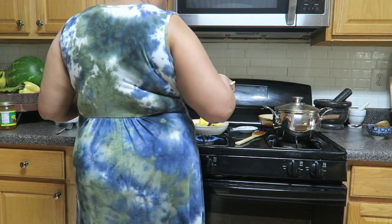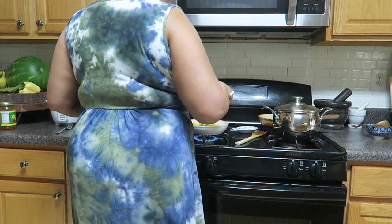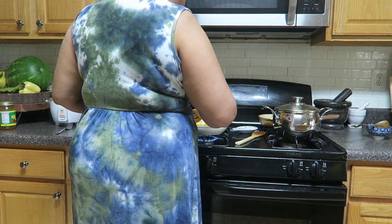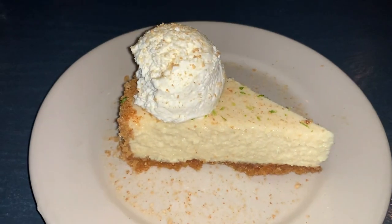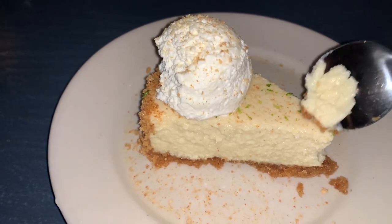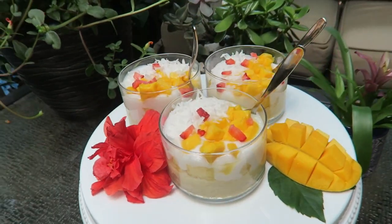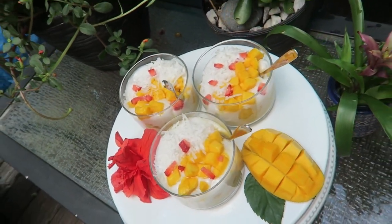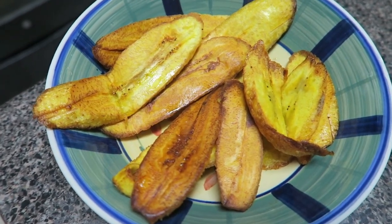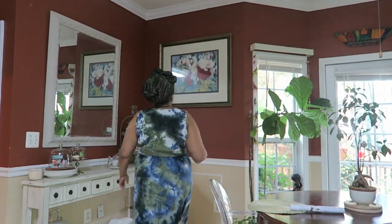You ever see yourself from behind and wonder who is that, how did she get that way? What happened, how did she get all those rolls? I think it might be that cheesecake I had last week. Yeah, let's blame the cheesecake. Or maybe it was that beautiful dessert I made earlier. Or maybe it's all the plantain I make. Anyway, this is not a cooking vlog, we have serious matters to tend to.